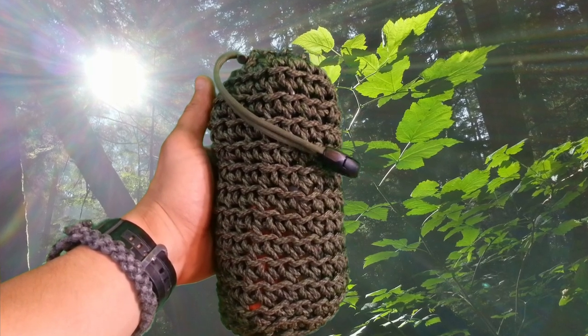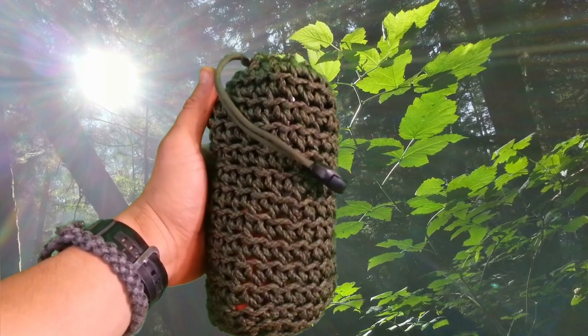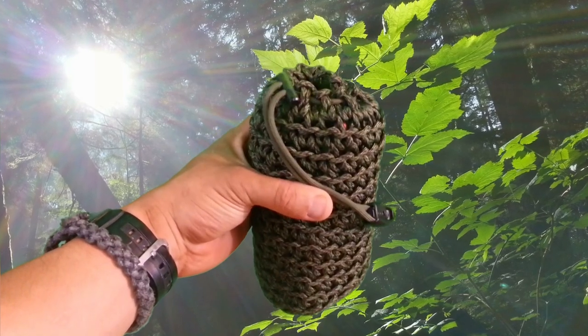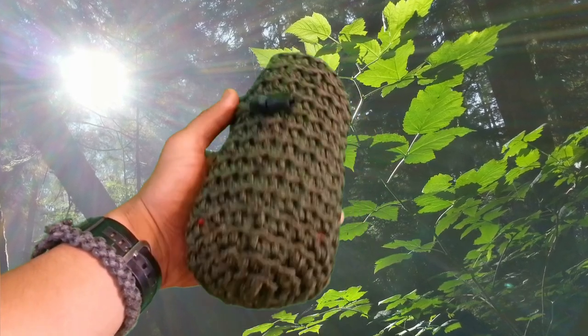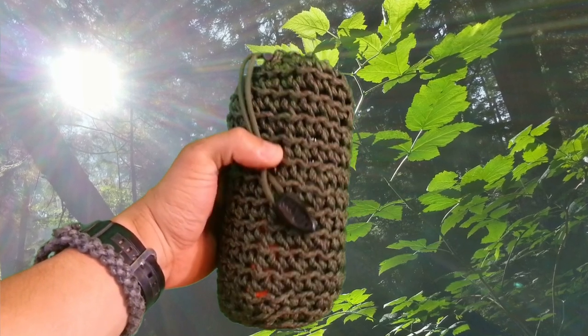It's been a while since I've done a survival kit video so I thought I'd put one together real quick, in light of the last product review I did on the Wazoo survival hide. Basically what the product is — it's 120 feet of paracord woven into a water bottle container slash gear stash.